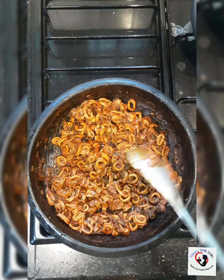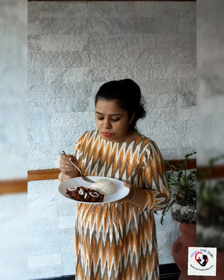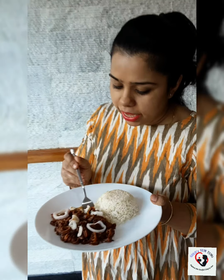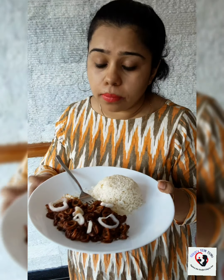Now I'm going to transfer this to a bowl and serve it with hot ghee rice. Finally my squid masala is ready — I'm going to taste it with some ghee rice. It's buttery soft and the masalas have really done well.